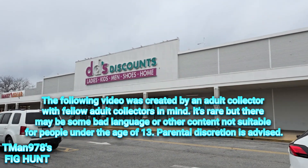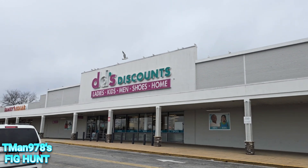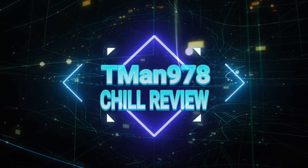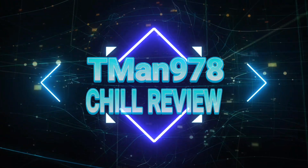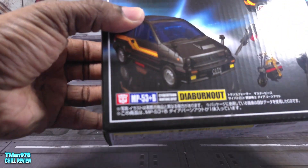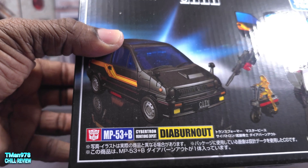Hello everyone, Team at 978 chill review. Right now we're going to be taking a look at official Transformers Masterpiece MP53+ Dia Burnout, who is a Cybertron munitions expert — Autobot Dia Burnout. She joins the boxy female trend that everybody wants, because they don't want everybody to fit inside a certain type of category when it comes to body shape.